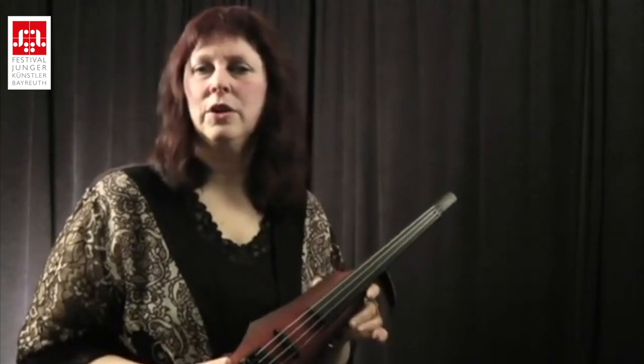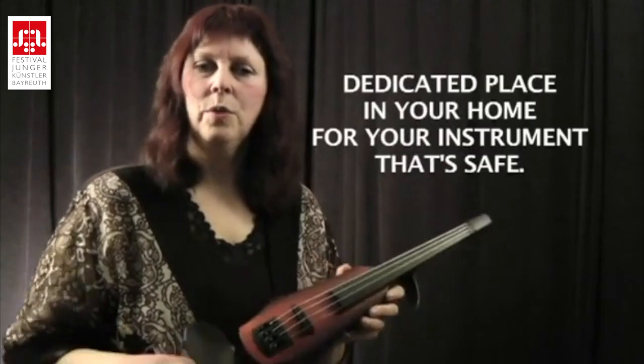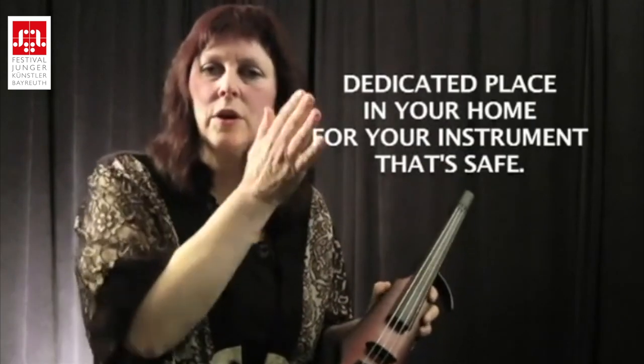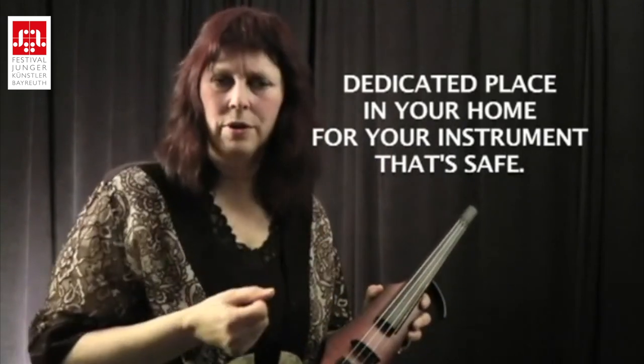Just as with the acoustic, it's really important to have a dedicated place for your instrument. When you're at home, the instrument is always put down in the same safe place, whether it's your acoustic or electric, and it becomes a habit you take with you on the road. I've seen colleagues in group situations put their instrument down on a chair, and we all scream when somebody's about to sit on it because they didn't notice — or someone knocks into it or knocks a case over.